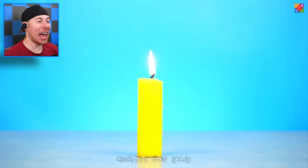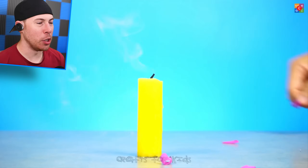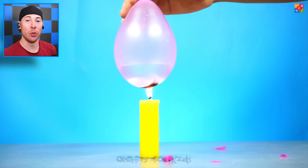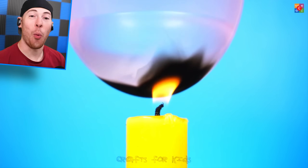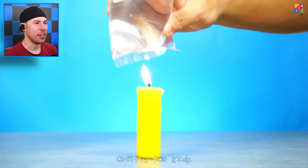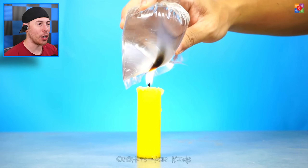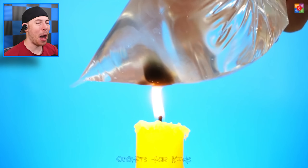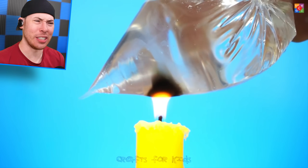Next, we've got a candle and we're lighting it. But we also have a balloon — you can see it instantly pop the balloon. But if you put water in the balloon and try doing the same thing, the water just burns the balloon but it doesn't pop it, which is a little crazy. As you can see, this bag of water is just making the plastic burn, but it's not popping the plastic. That is such a weird science thing.